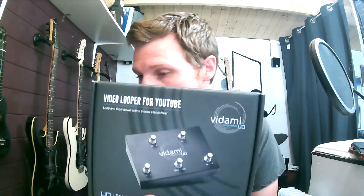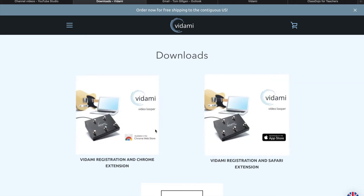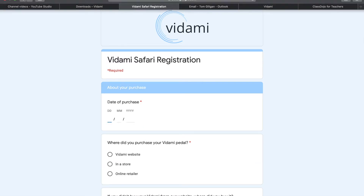So here it is - the Vidami YouTube Looper. It's a USB pedal so it plugs straight into your laptop, and you can use it on Google Chrome and Safari browser - I think those are the only two. First thing we need to do is install some software onto the browser. I need to type in www.utility.design/pages/downloads. It takes us through to the Vidami page - if you're a Windows user click on the left one, Safari or Apple user like myself click on the right. It takes you through a sequence of info fields: name, when you bought it, and a serial number - all really self-explanatory.